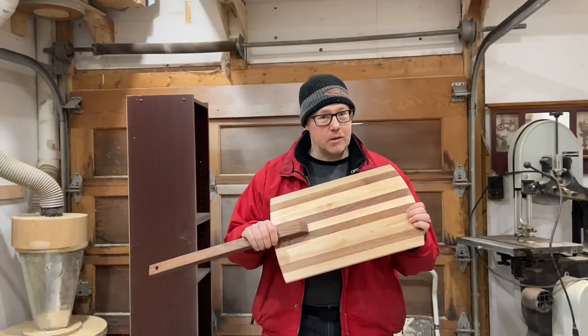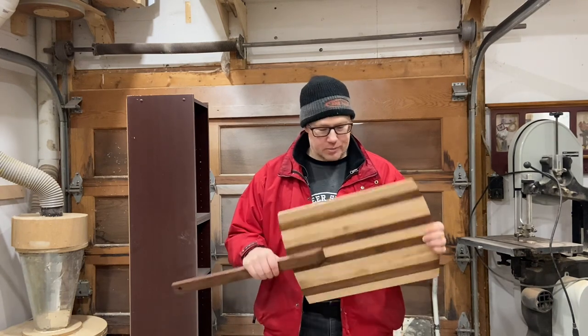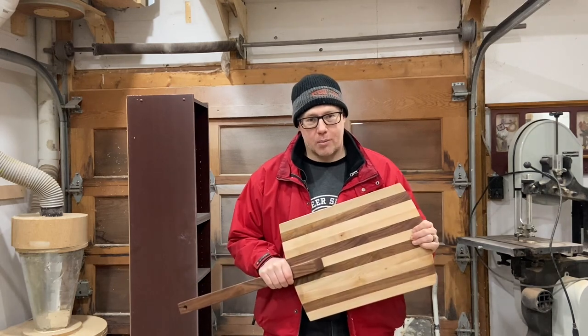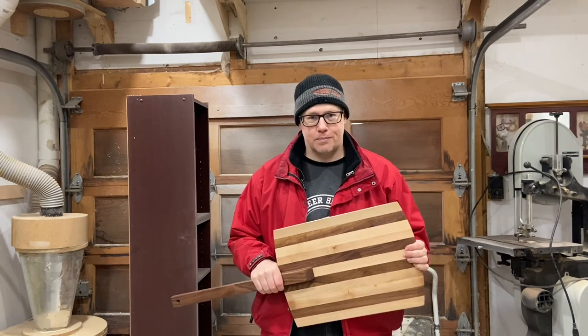That's how I make a pizza peel — at least how I made them this time around. I made two and they took less than an hour for the pair, so it doesn't take a lot of time and it uses up scrap material that would have otherwise been used for kindling. I think I put it to better use this time around. Like and subscribe, ask any questions you have down below, and I'll see you on the next one — thank you.